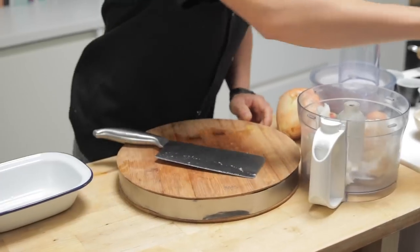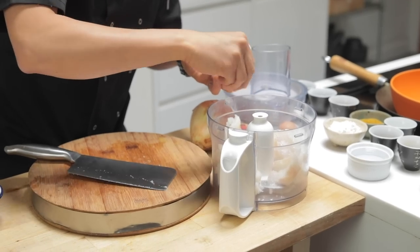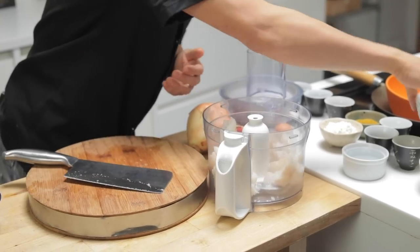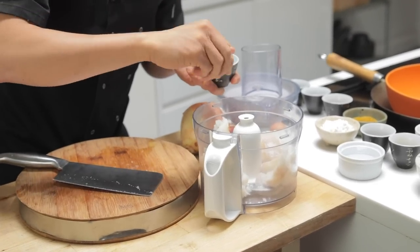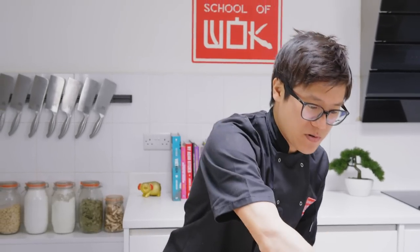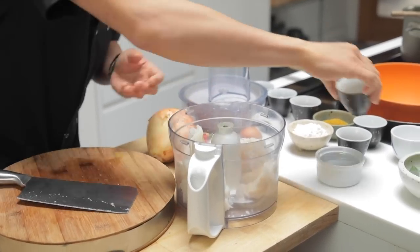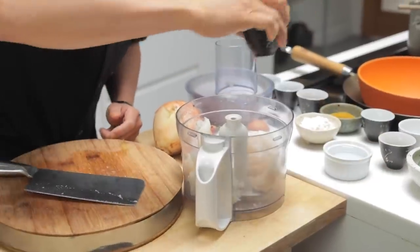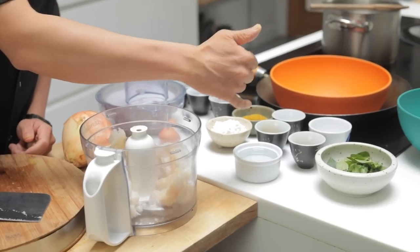We've got some seasoning ingredients: a good pinch of sea salt, balance that out with a pinch of sugar to bring out the sweetness of the fish and the prawns, some white pepper, and a good drizzle of sesame oil. I'm going to blitz that and then add a little bit of corn flour and water to bind it even more.